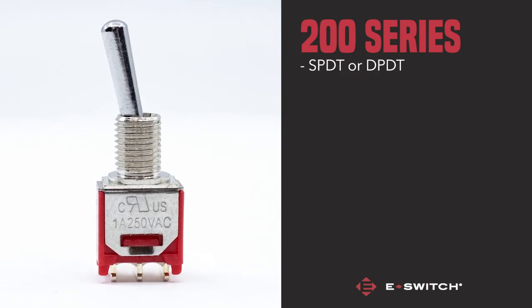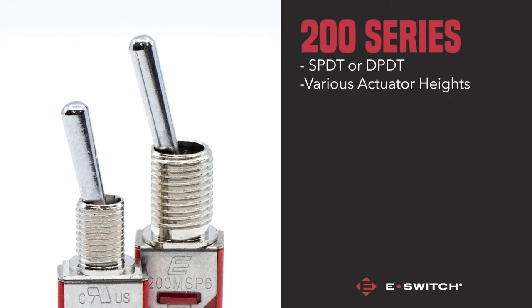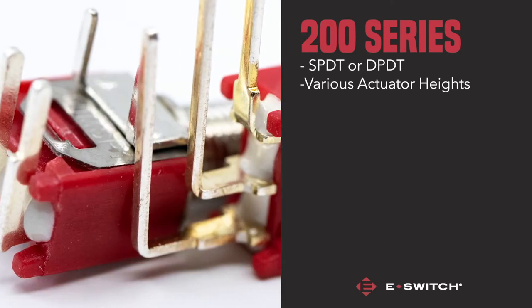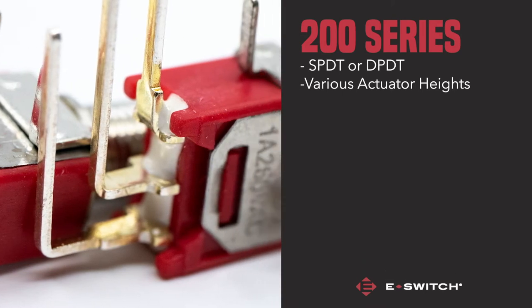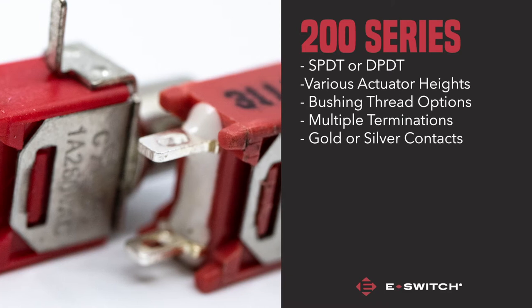The 200 series are offered in both single pole double throw or double pole double throw and come with a choice of various actuator heights to suit your desired function. The 200 series also offers customisability on bushing threads, terminations and gold or silver contact material.